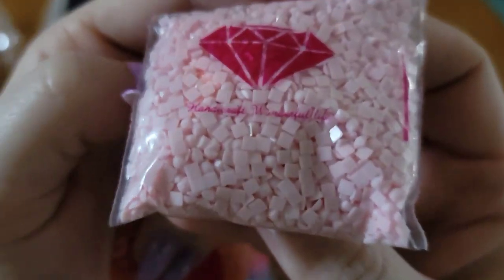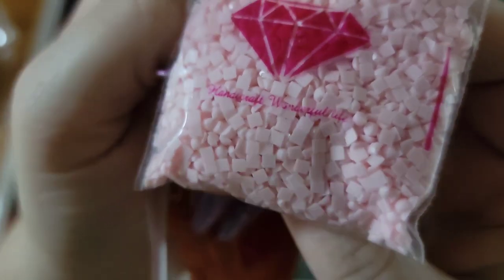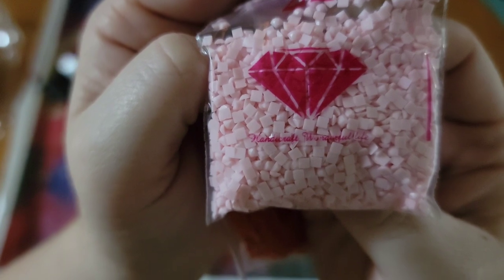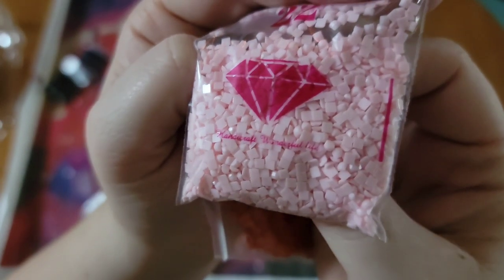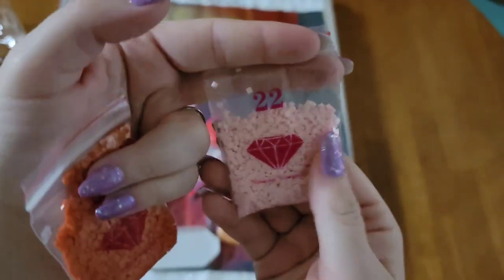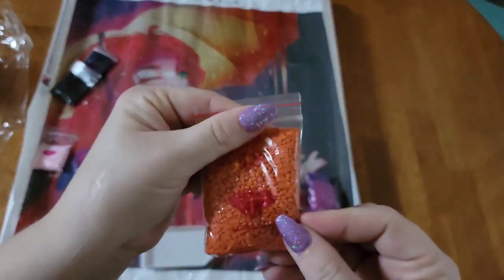My camera decided to stop recording for a moment. Look how tiny the words are on these bags — they're going to need to make that a little bigger because I can barely read it. I think it says 'Handcraft Wonderful Life.' I love the diamond design on it anyway. So there's a nice pink and we've got some orange going on.